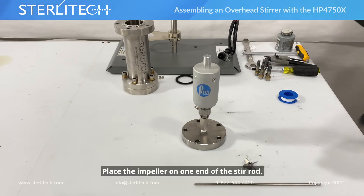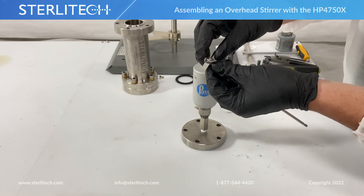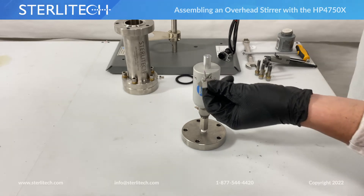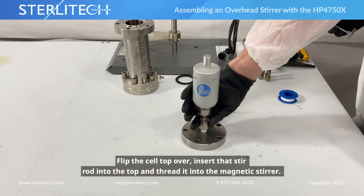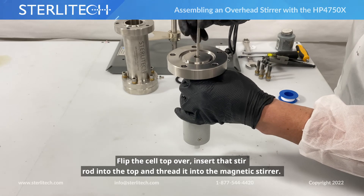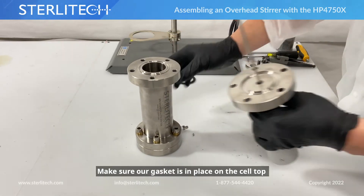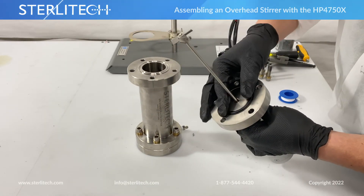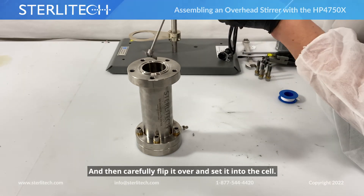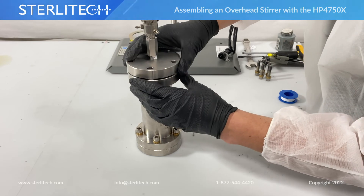At this point we can take our stir rod. We're going to be placing our impeller on one end of the stir rod, setting it in place by tightening the set screw using a flathead screwdriver. From here, we're going to flip our cell top over, insert that stir rod into the top, and thread it into the magnetic stirrer. Then make sure our gasket is in place on our cell top, and carefully flip it over and set it into our cell.